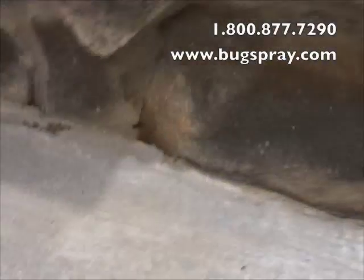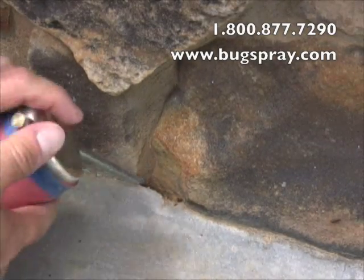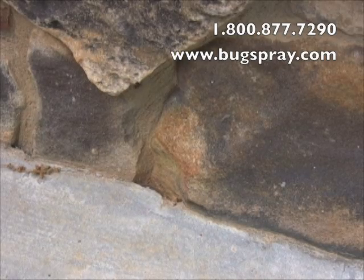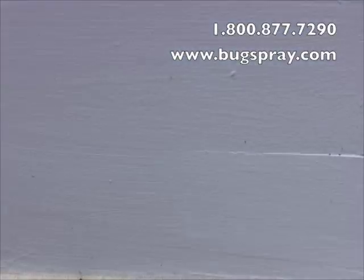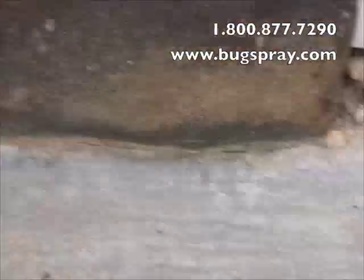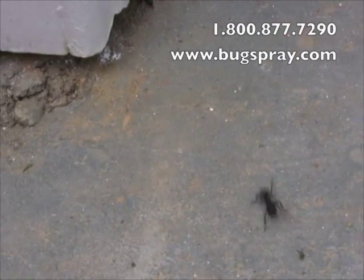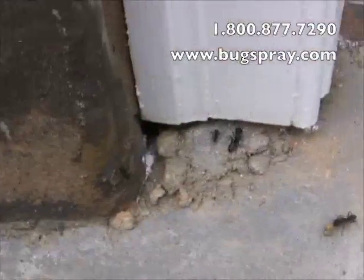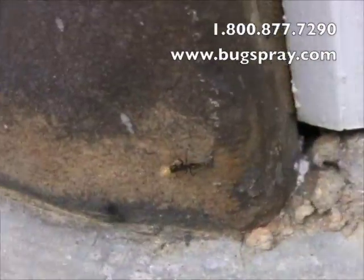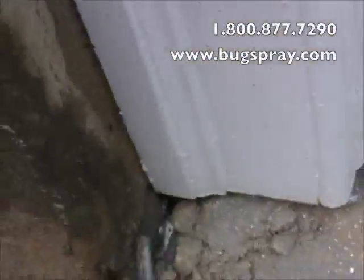Oh look at this over here — a little hole right through the slab. They're actually nesting down in there as well. Unbelievable. Now the one thing you're going to notice is that these ants are not moving properly; they're already being affected dramatically by the dust. And that's what it does to them. Look at this — here's a guy bringing in some food and he doesn't even know what's going on. Got to get some more in here just to make sure I've got it good. I don't want these guys being able to relocate.